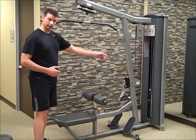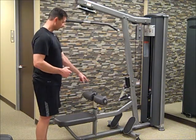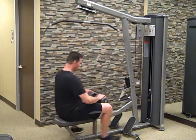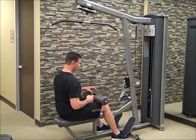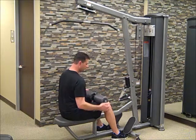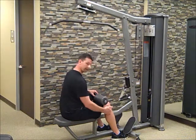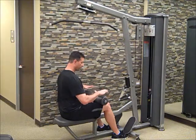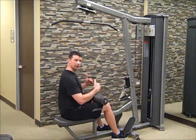First thing we want to do is select our weight, and then we're going to make an adjustment to the pad. When we adjust this pad, we want to adjust it so we can get our legs underneath it and get approximately a 90-degree angle. The pad is kind of maxed out for me since I'm a little tall, but the idea is to keep you in your seat.